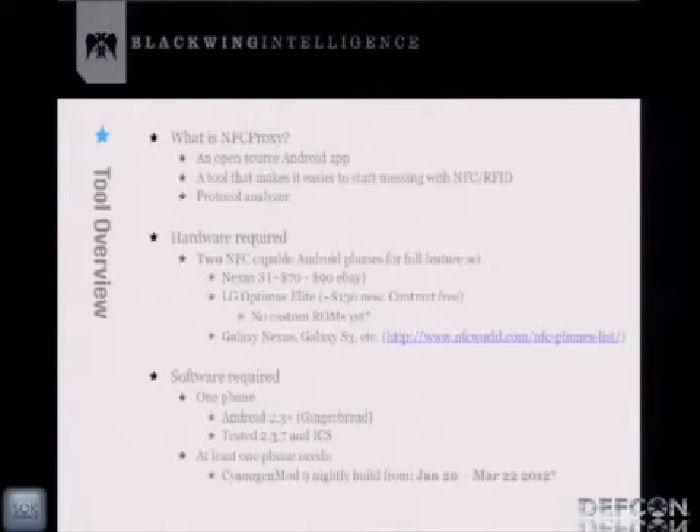The hardware required to use NFC Proxy is two NFC-capable phones. My favorite is the Nexus S — you can get one cheaply off eBay for about $70–$90. There's also the LG Optimus Elite for $130 without a contract, though there are no custom ROMs for it, so it can only be used on one side of the tool. The Nexus S is the one to get. Galaxy Nexus, Galaxy S, and other new phones are coming out as well. The software: one phone can run stock Android — Gingerbread or Ice Cream Sandwich and above. I've only tested on Gingerbread and ICS; I haven't tested Jelly Bean yet.